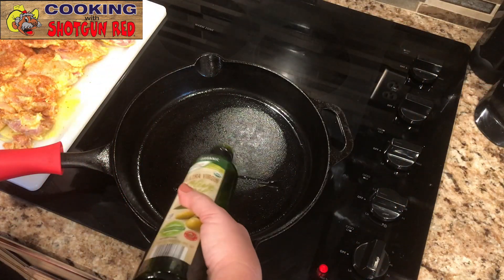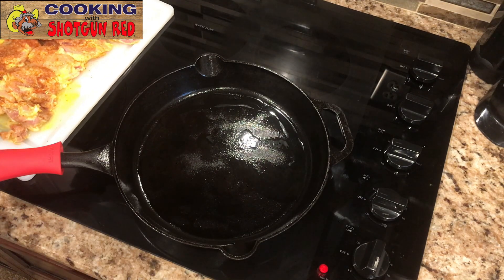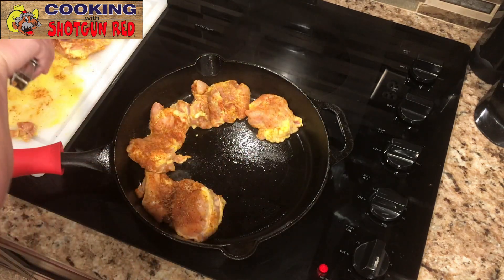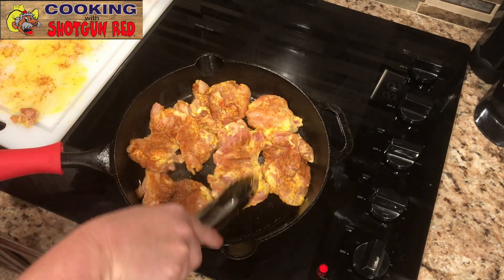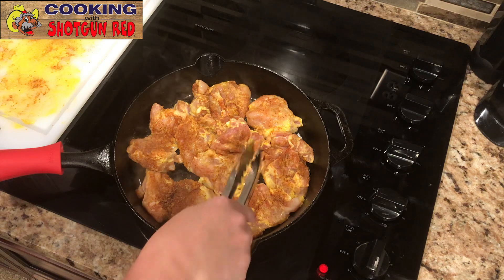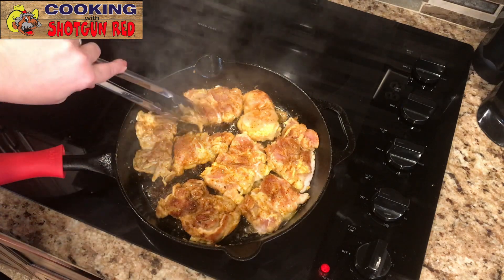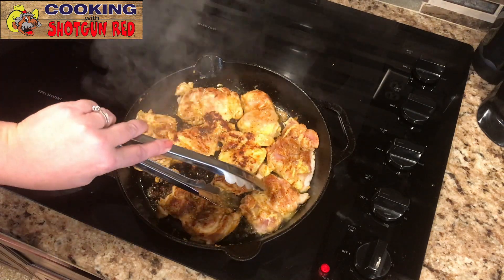We've got our skillet on medium heat and we're adding about a tablespoon of olive oil. We're just going to place the chicken evenly in the skillet — I've got eight pieces so they should all fit, just squeeze them in there. I've got the link below for this Lodge skillet. I love these cast iron skillets; they add so much flavor when you're cooking. We're going to let it brown for about five minutes on one side, then flip them over and let them brown on the other side for about five minutes.